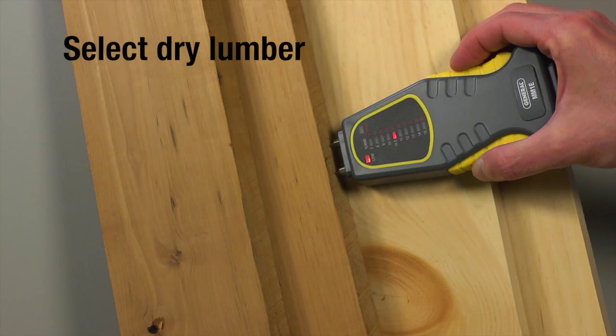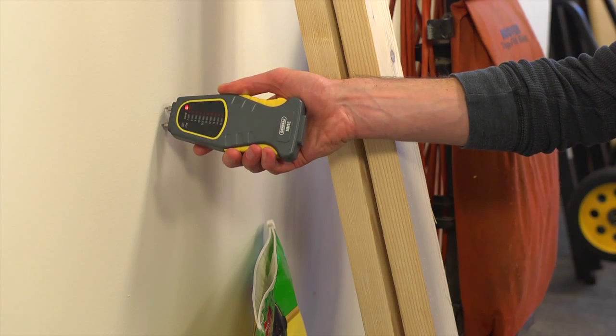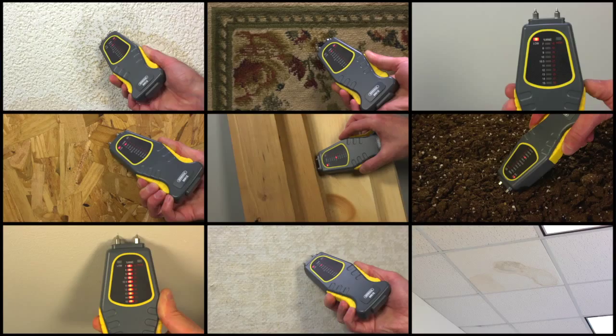Choose dry lumber. MM1E measurements are based on the relationship between a material's moisture content and its electrical conductivity — the wetter the material, the higher the conductivity. For hard materials including wood or concrete, MM1E readings mostly indicate surface moisture. For softer materials such as soil or paper, readings typically reflect an average moisture between the surface and the pin's penetration depth.